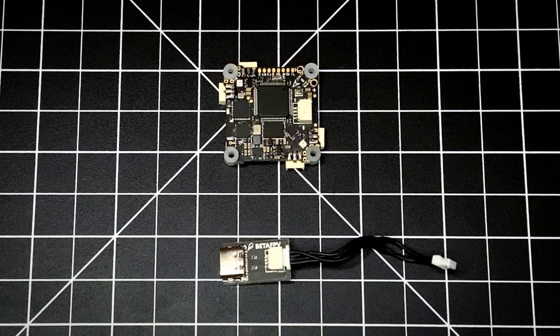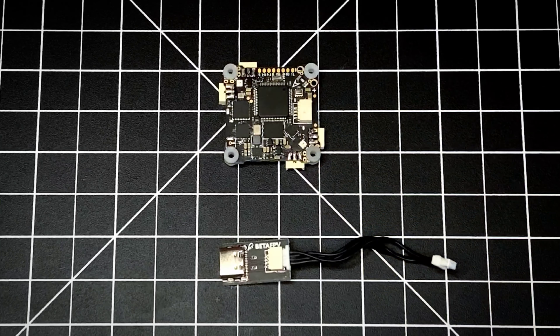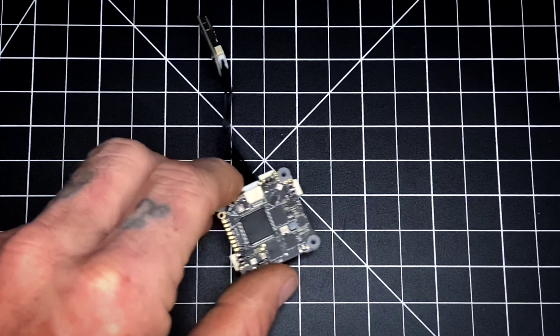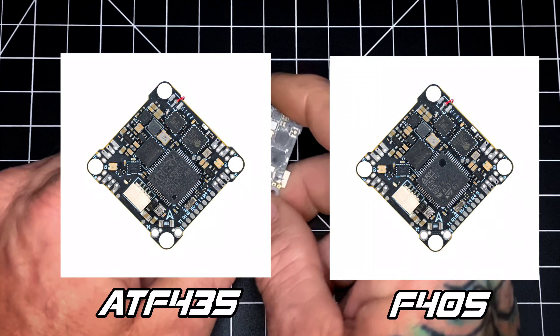Many aspects of this AIO have been designed by Just Hack It, like the USB and the pad layout, with the remaining being worked on by BetaFPV engineers. When you get your package and open it up, this is all the stuff you're going to get inside. You will also get a small capacitor which is not pictured here.